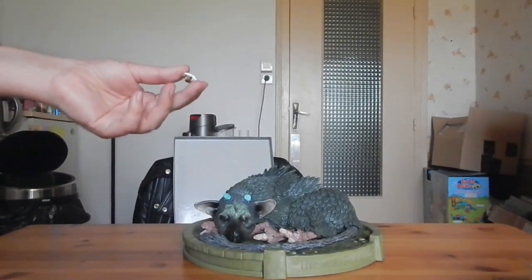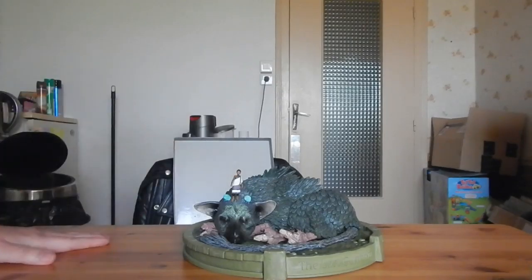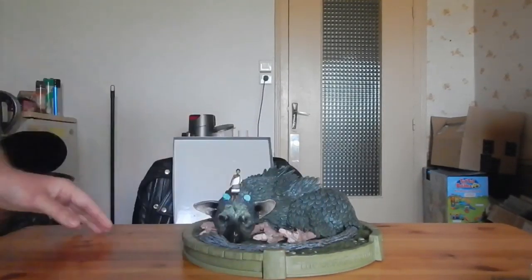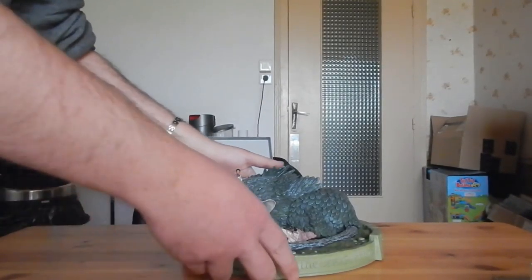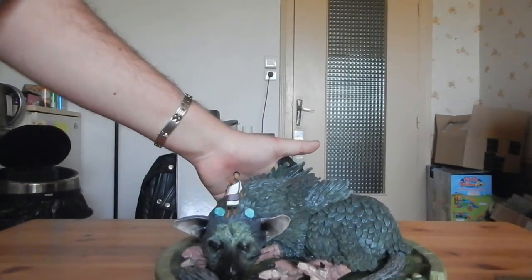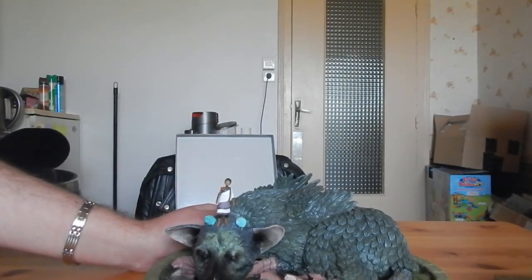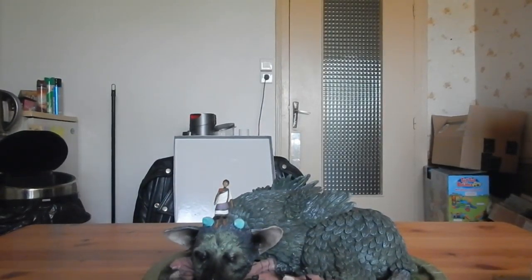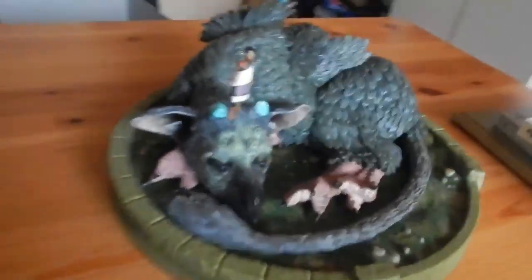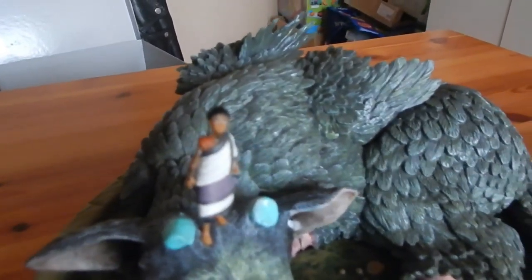On monte plus sur des colosses comme dans Shadow of the Colossus — là c'est notre ami Trico. Et voilà. Pour terminer cette vidéo, je vais refaire un plan un peu plus proche de notre ami Trico et de son compagnon.